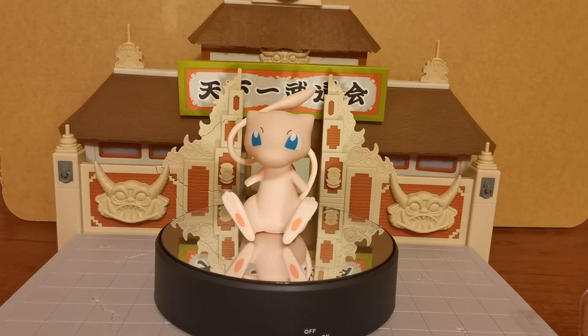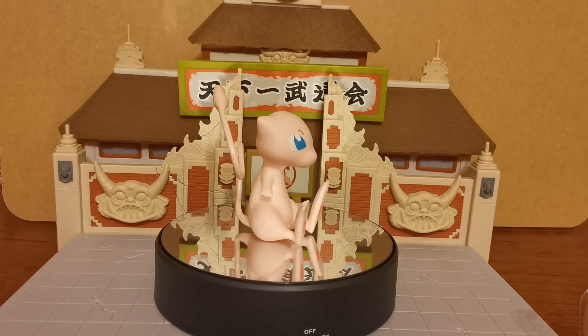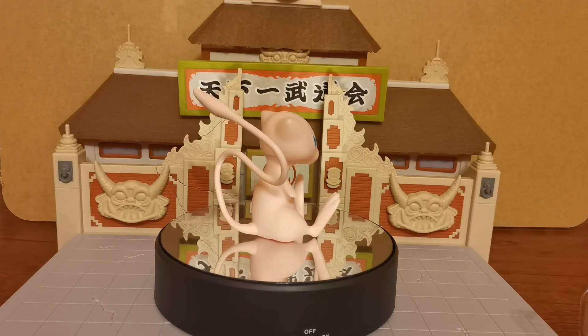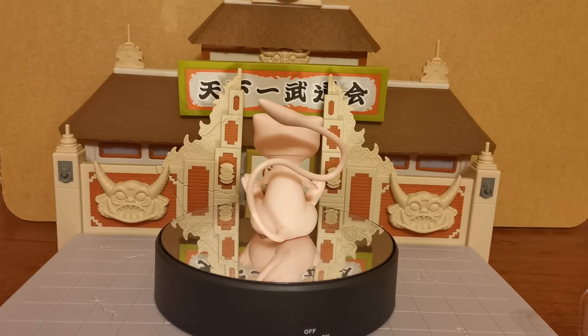We do have another Pokemon video coming up — it should be out tomorrow and it is going to be the Diamond Select Rayquaza, which should be very cool to see. If you enjoy unboxings, we do have an entire unboxing playlist. Be sure to check out the Grand Cat channel, look at the playlists and you'll see the unboxing videos there.